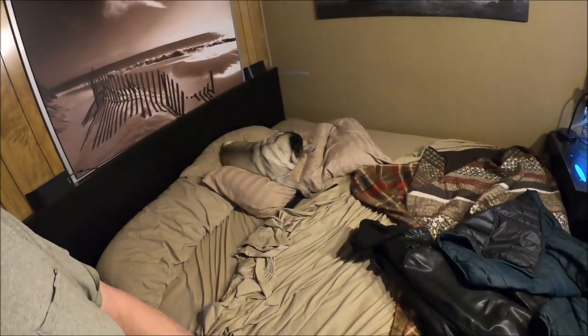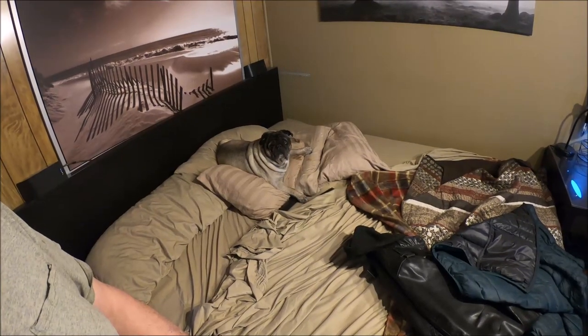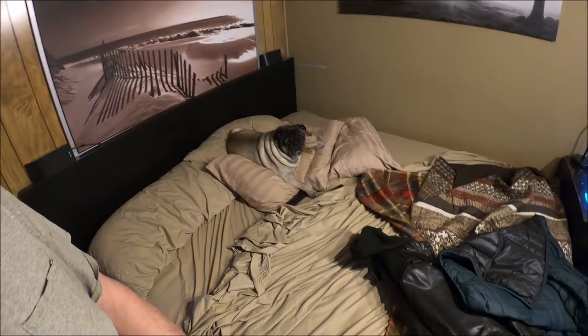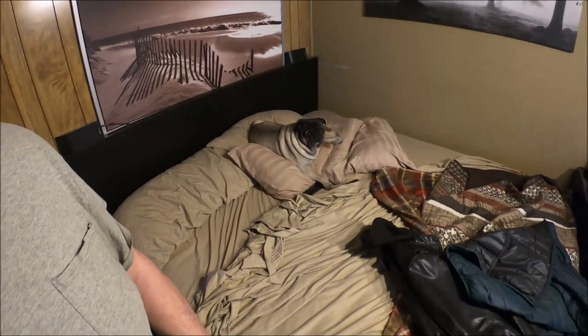And here's Yoda — he's kind of got it made. See, Yoda's doing pretty good. All right guys, take care.